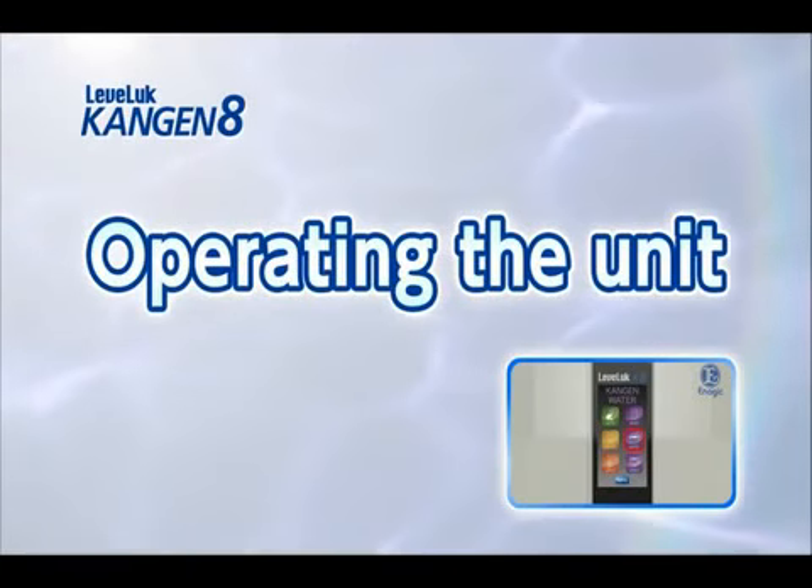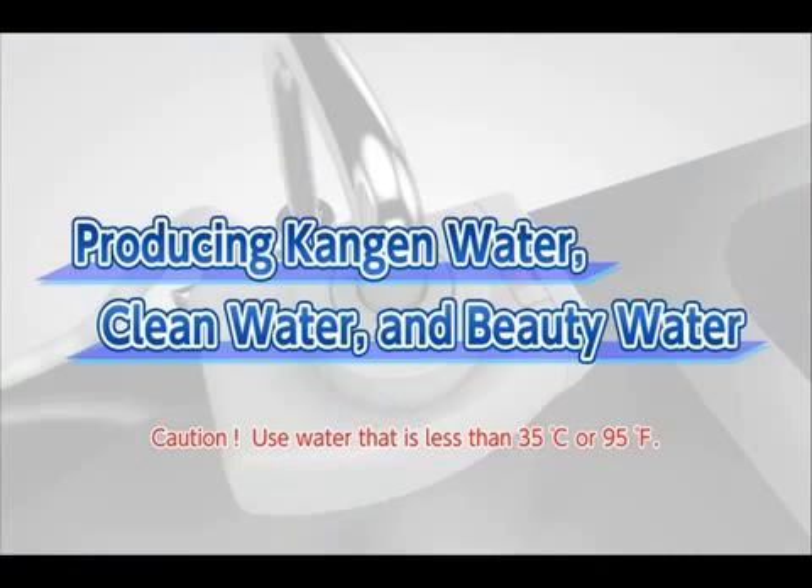The Lefla Kangen 8 can make five types of electrolyzed water with four basic operations. Now we will show you how to make Kangen water, clean water, and beauty water.